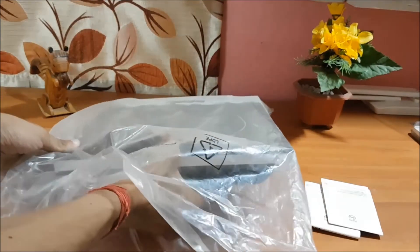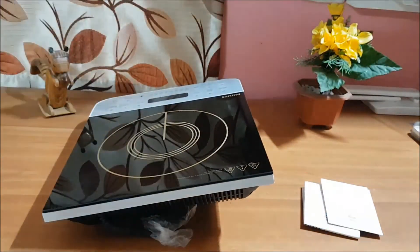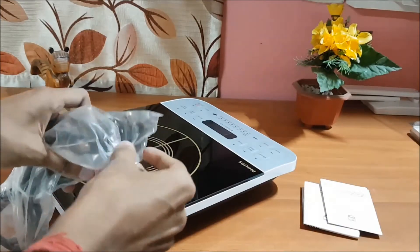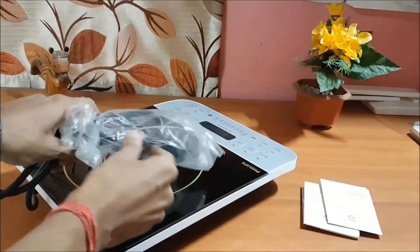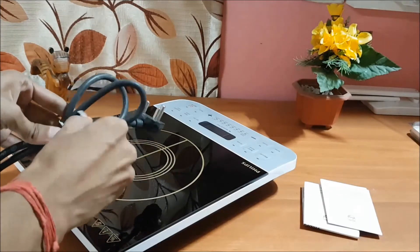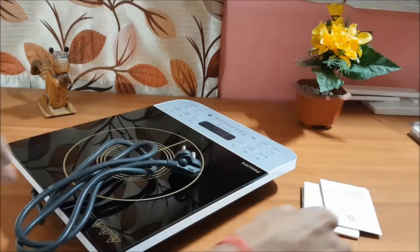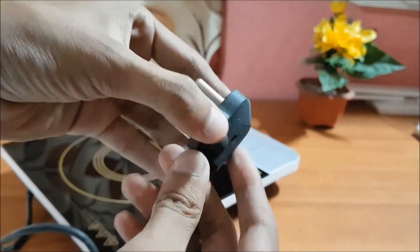Inside you will find the device — it's in black and gray color. As you can see, this black surface is completely made of ceramic. It's not too light; it's quite heavy actually. Here is the cord, which comes in a separate packing. And here you also get the adapter.